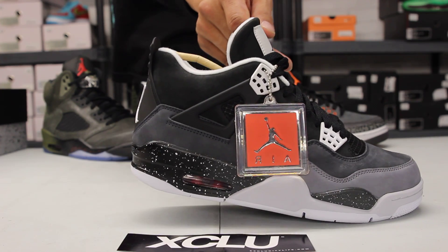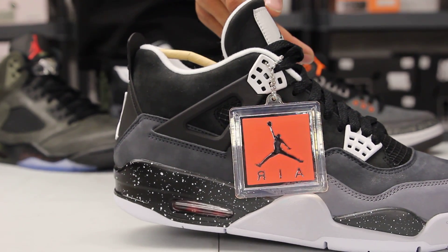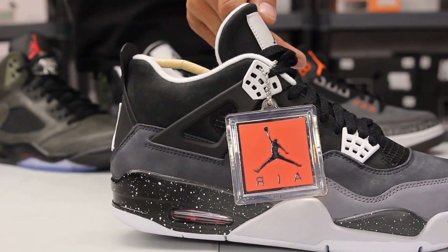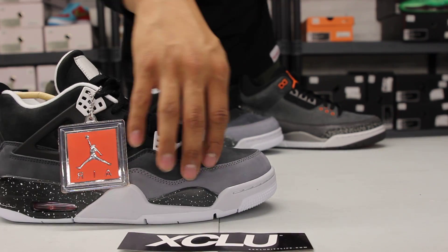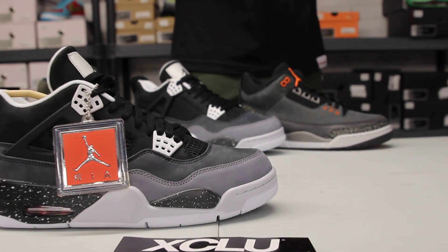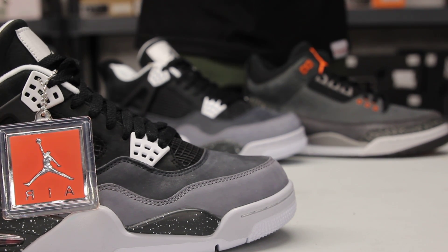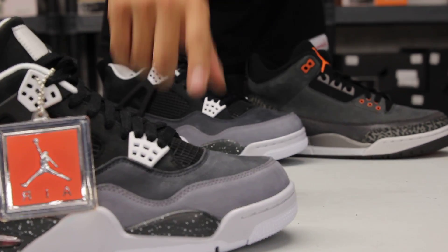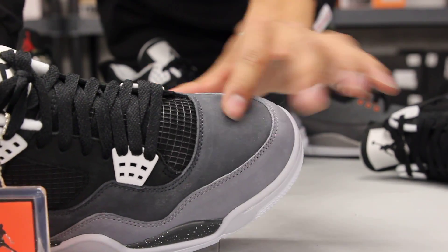If you look through the airbag on the heel, it's red, so it gives a cool color pop — seeing that the shoe has a lot of neutral colors. The mudguard and the whole upper of the shoe are made out of a nice suede material. It's really soft and smooth, and you can see on the toe box how it switches colors as I touch the suede.